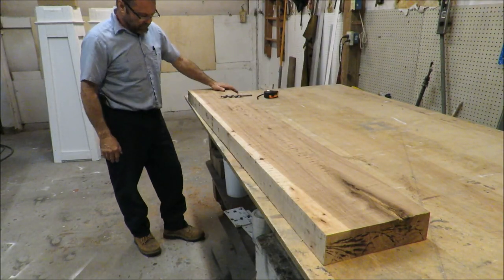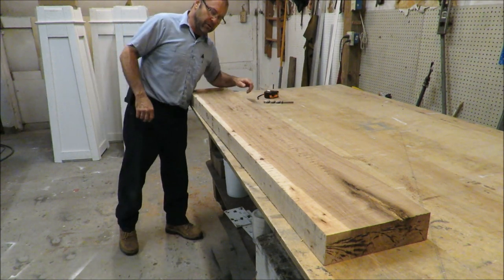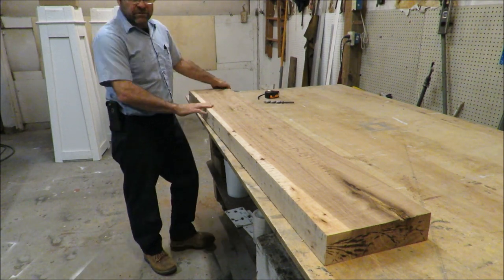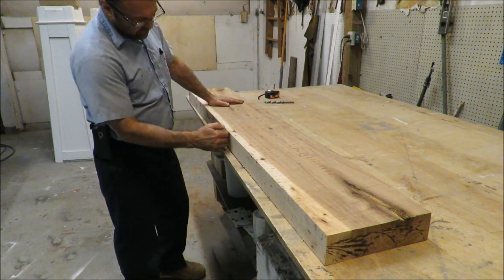Now that I've trued it up all four sides on the sawmill, I was able to get a couple other boards out of it too. It's a little over 10 inches — 10 inches and an eighth — where it worked out to be. This is going to be the top and this is going to be the front.